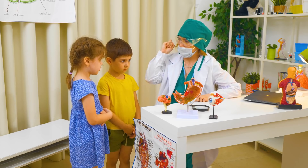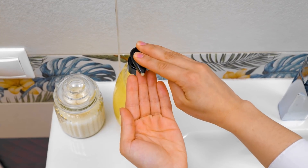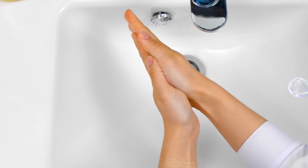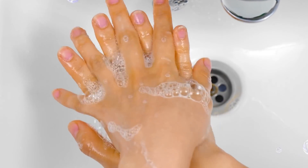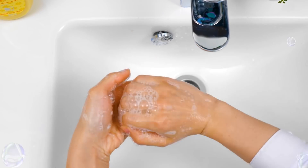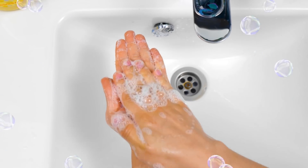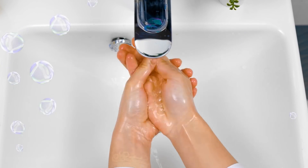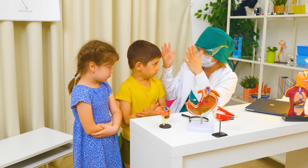Hands must be washed before every meal, okay? Apply enough hand soap to cover your hands. Get your hands wet with warm or cold water. Interlace your fingers to clean in between them. Hold onto your thumb and rotate your other hand around it. A little bit more. Change your hand. Wrap your palms with the tips of your fingers. Rinse your hands thoroughly. That's what clean hands look like. Good!